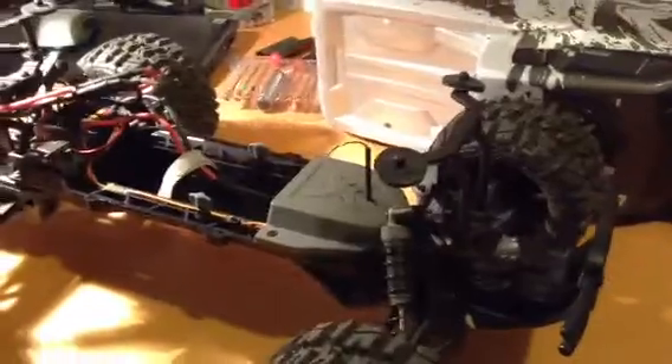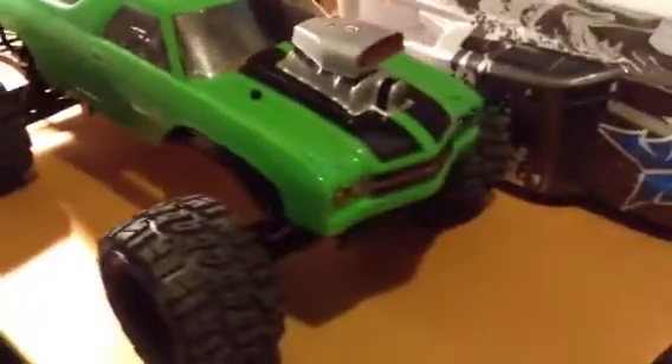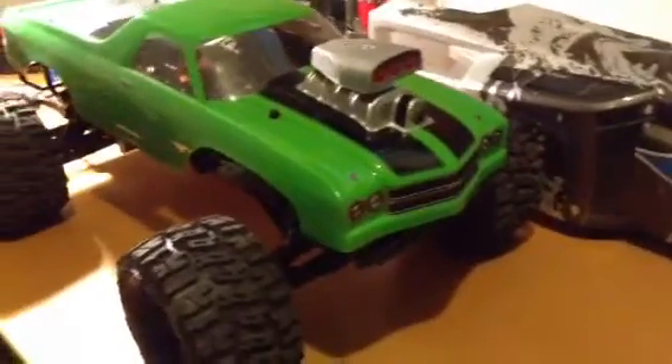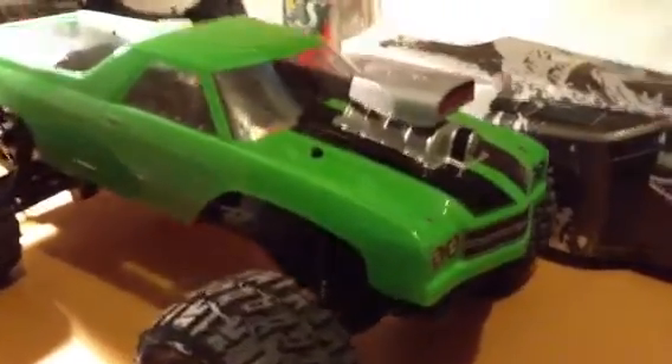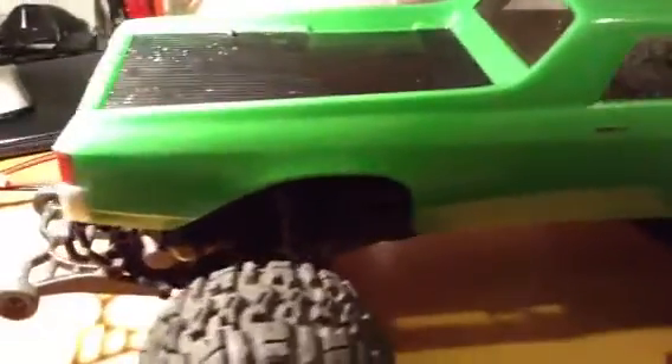I'm having a ton of fun with this thing. Of course I got rid of that stock body and had to bring something green into the picture. I thought this might be fun just for something different — a 1970 El Camino compliments of HPI. Yeah, nice body. Just having some fun with it.